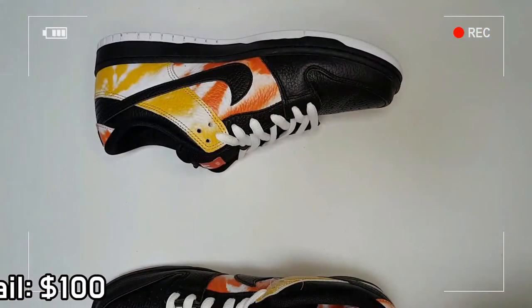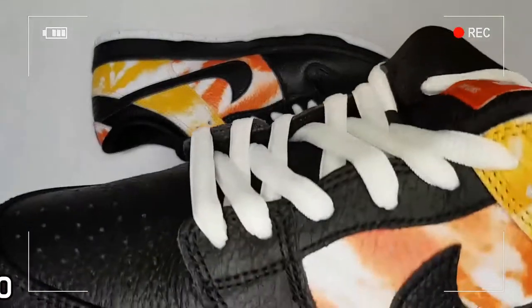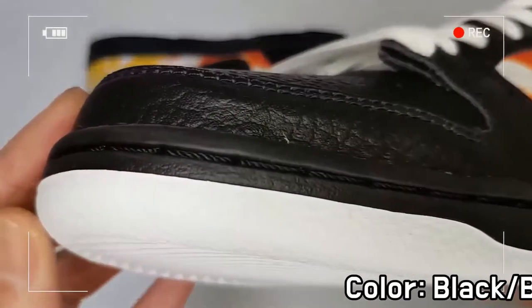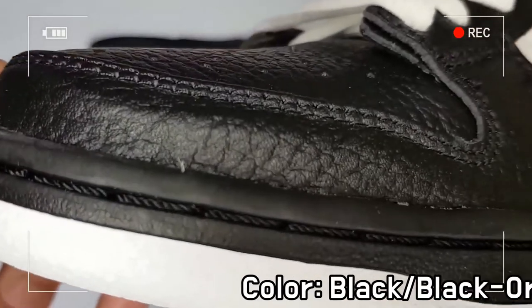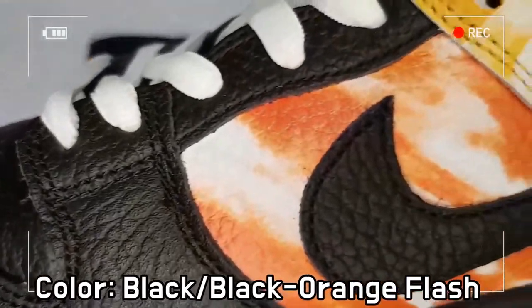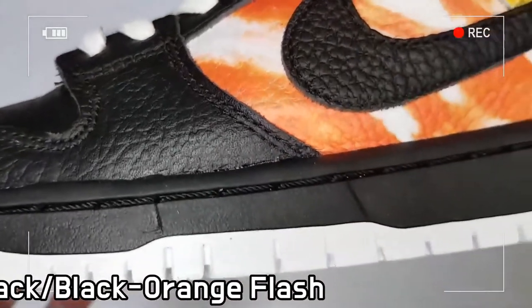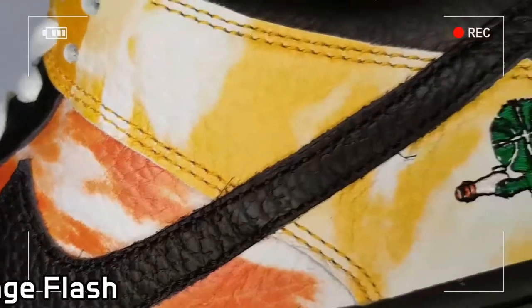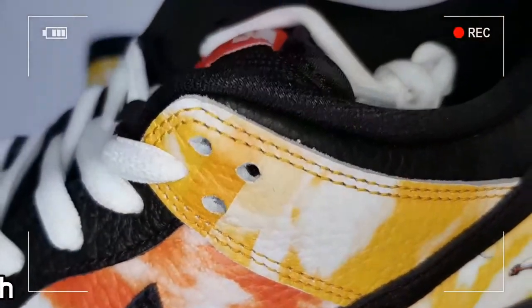The Zoom Air unit in the responsive cushioning delivers a comfortable wearing sensation, and the padded tongue adds comfort on the top of your feet, while the rubber outsole with a full top sole stitch gives superb flexibility and durability.